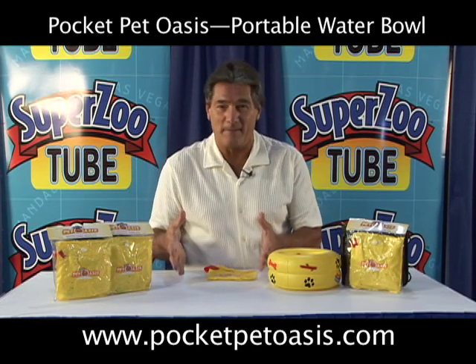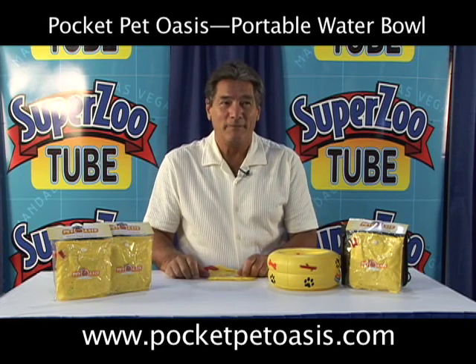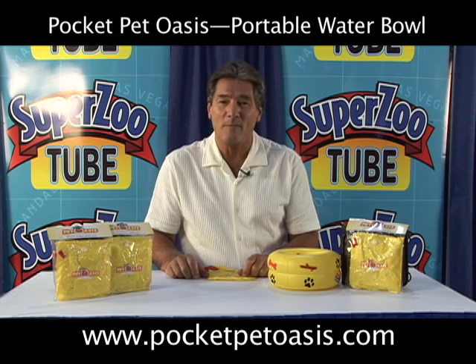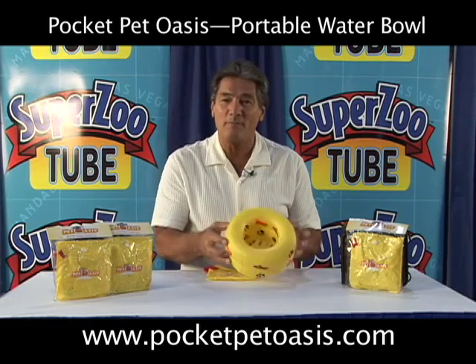We saw people carrying bowls with them — definitely inconvenient. So we thought of a product, and we thought of a way to solve that problem, and we came up with the Pocket Pet Oasis.